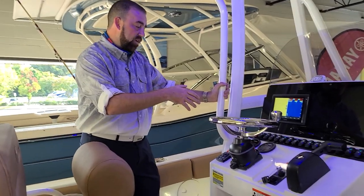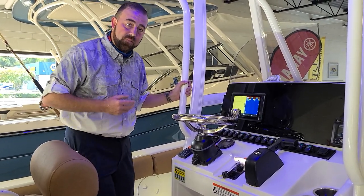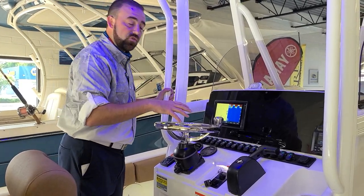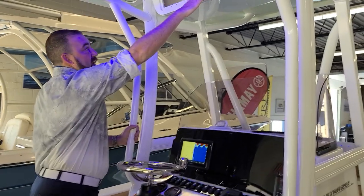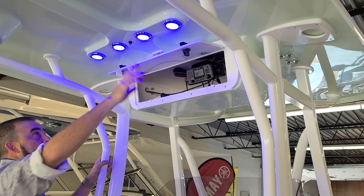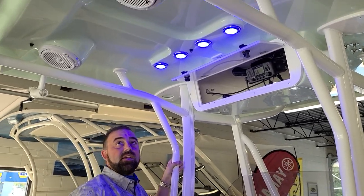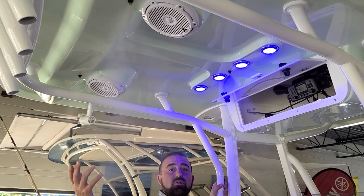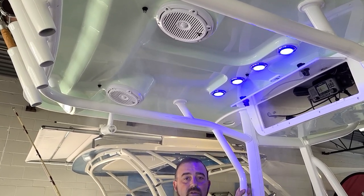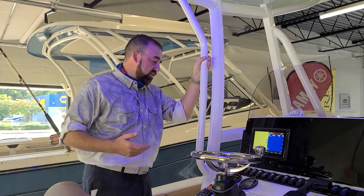We've got speed and tachometer right here at the helm where it's easy to see, plus we have fuel management. So unlike a lot of boats, we're not relying on the Garmin to do too much. We've got a Garmin VHF radio up top in the upper electronics box, and there's still a bunch of room for storage. Up in the hard top, my favorite feature is this mist system — you get this going on a hot summer day and it's like Universal Studios up in your boat.